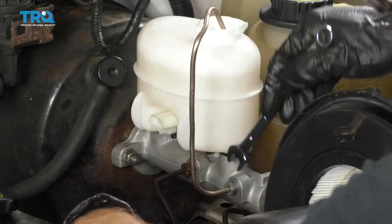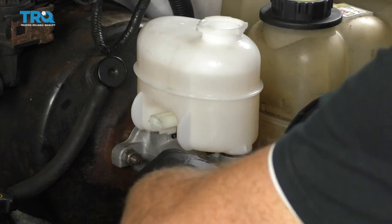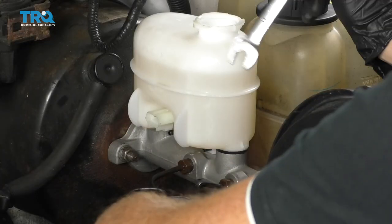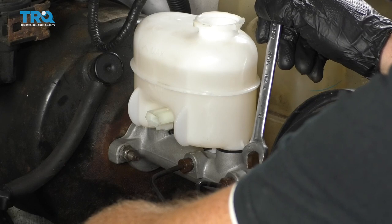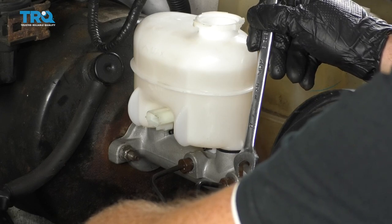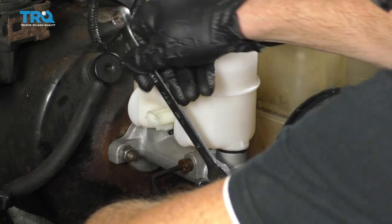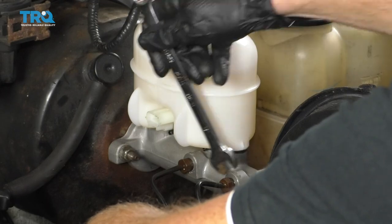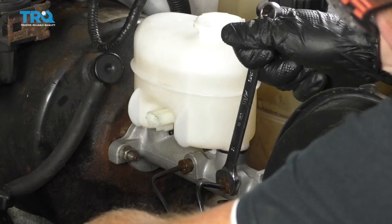Get the bench bleed line out of here — there's going to be a lot of fluid that comes out. Start in the forward line, then have the person step down on the brake. I saw a steady stream of fluid and then an air bubble — that's a good sign. That means we're getting the air out of the system before it makes its way down to the ABS unit. Let's try that again, then close it up.